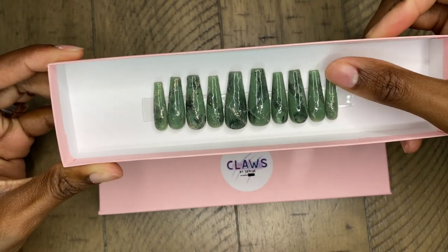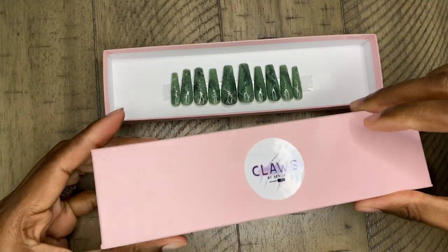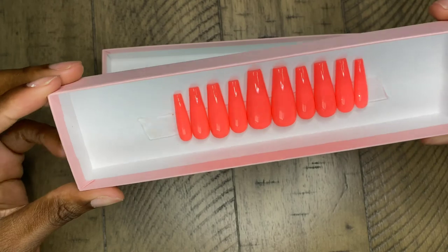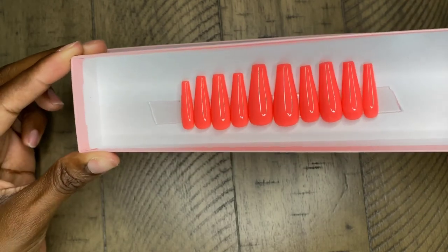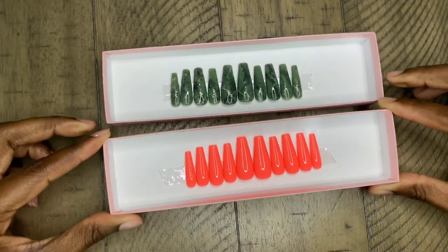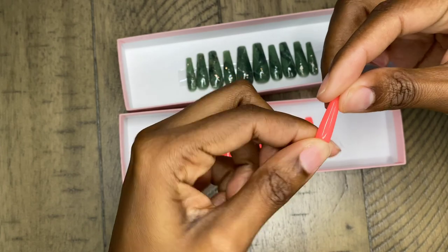This first marble emerald green set is so beautiful. I'm loving the gold detail and the gel is extremely smooth on these nails. Now we're going to get into the more summery color — it's like a neon orange coral. It's coming off more orange on camera but it's more of a coral pink in person, and these are some very high quality press-on nails.